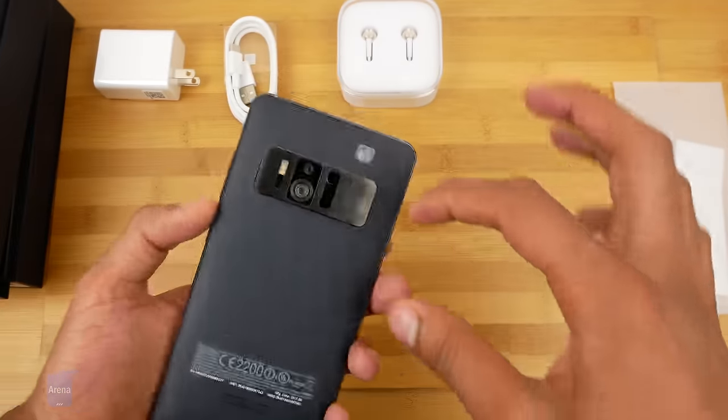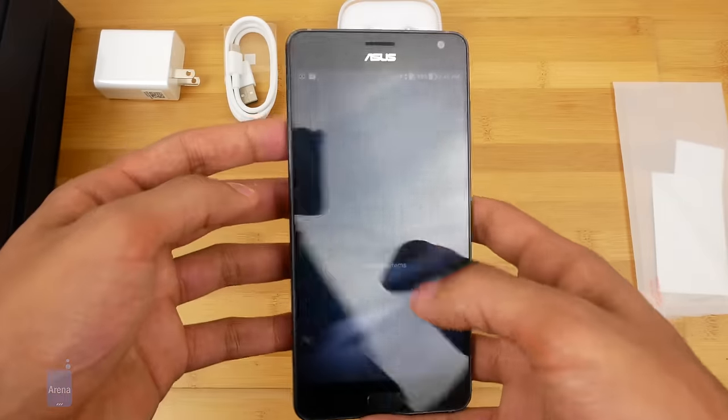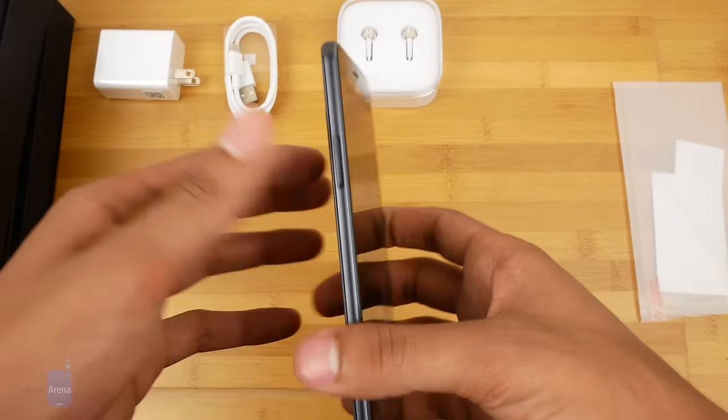Even with this kind of block of photography and videography hardware on the back, it's still a pretty nice looking phone. So I really can't complain looks-wise either right now.